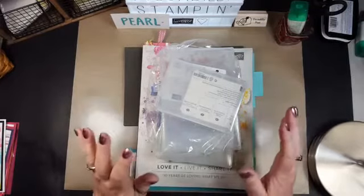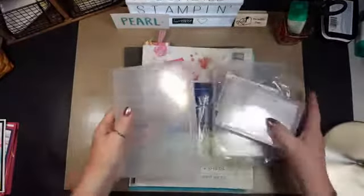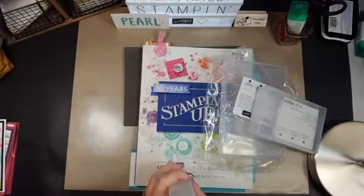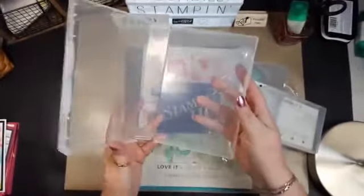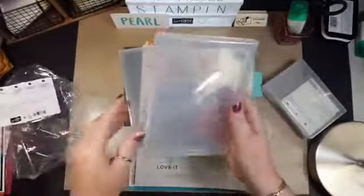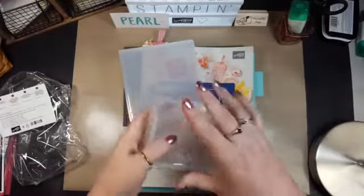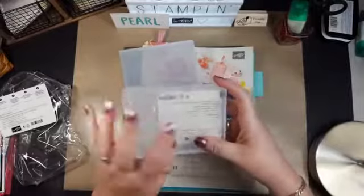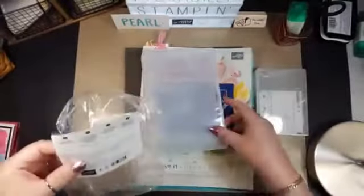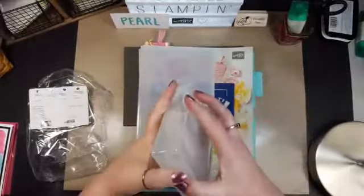I'm going to talk about a couple of things and get going. One of the things that we can order is these clear mount cases. This one's for a wood mount stamp set, this one's for a clear mount stamp set, and this one is for when you get a single wood block. We can order these, and I wanted to show you. I think these are the clear mount cases — these are probably the ones I use the most.